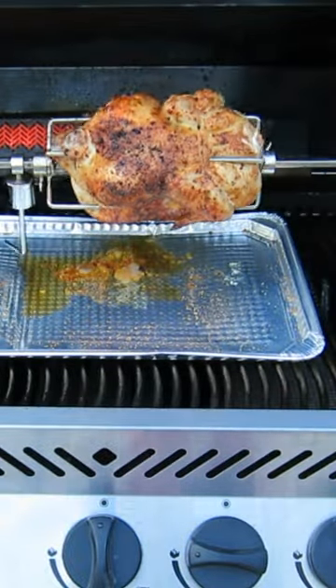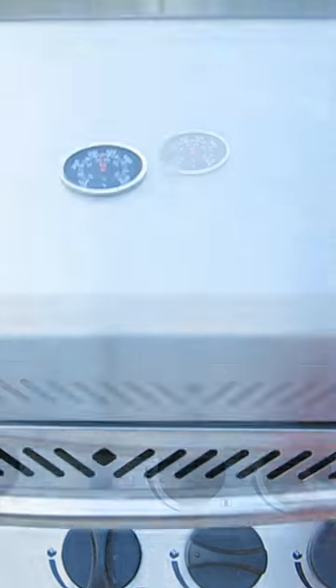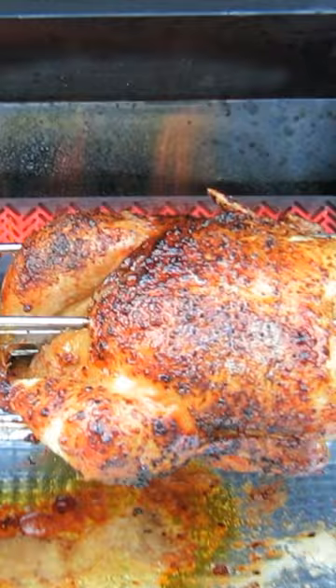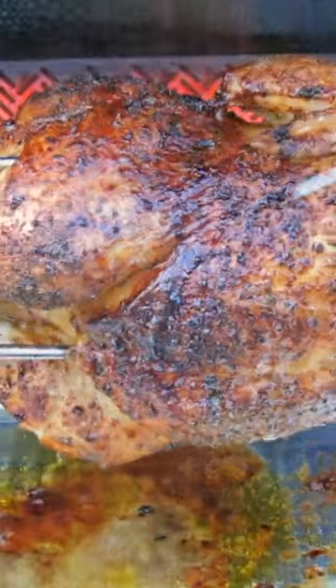After 15 minutes check to see if the skin is crisp. Close the lid and cook for 20 minutes for every pound. The meat should register 180 Fahrenheit on a thermometer.